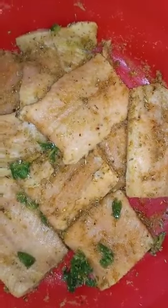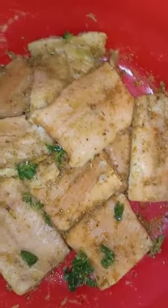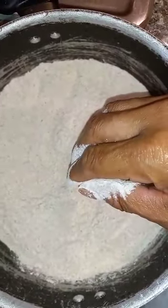I am going to make some spinach. Here I have my wheat flour and I am about to knead it.